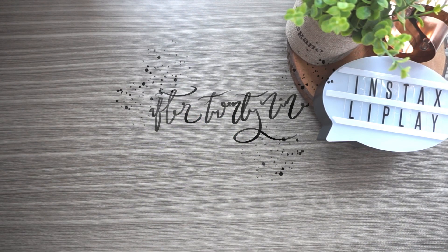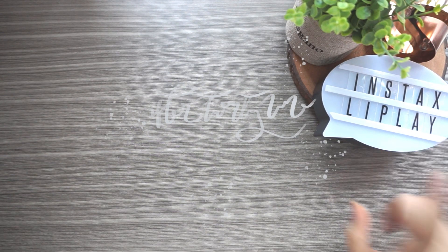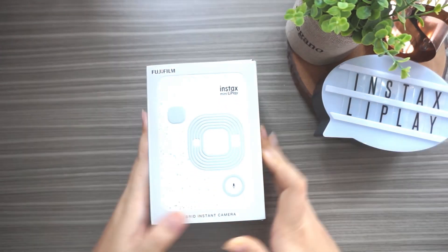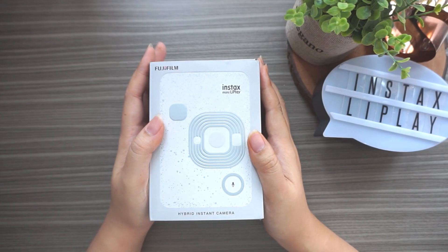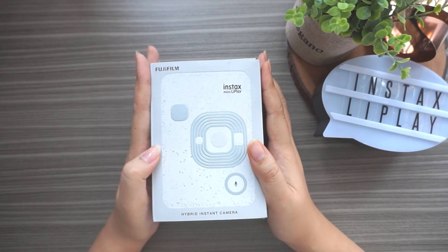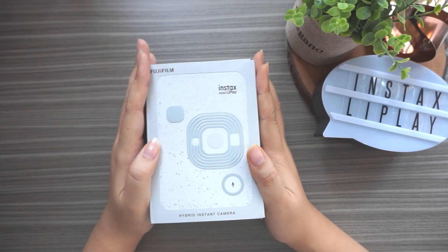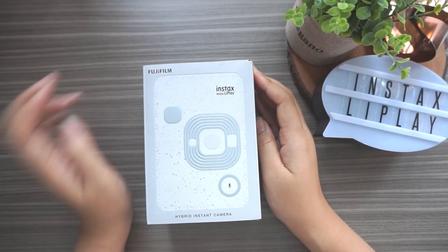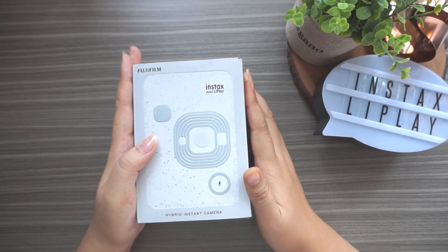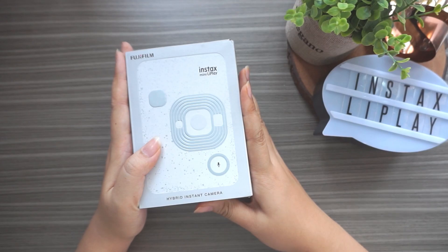Hey everybody, welcome back to F229 YouTube channel. In this video I want to unbox the new Instax LiPlay - the Fujifilm Instax Mini LiPlay hybrid instant camera. I'm pretty surprised that Fujifilm released a hybrid instant camera because so far as I know, Fujifilm always released two different devices: the camera and the printer, at least for the mini version.